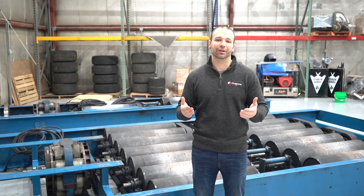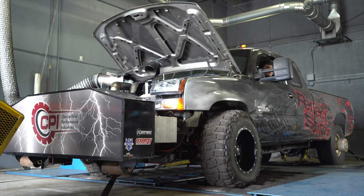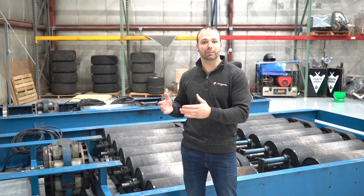Everybody wants to know the horsepower number. From there we can back-calculate the torque by knowing what rpm the engine is running at. Just remember: we need to know speed and we need to know force — if we know those two things, we know power. So let's talk about some of the features of this dyno and how those features are designed to more accurately and consistently measure those two things.